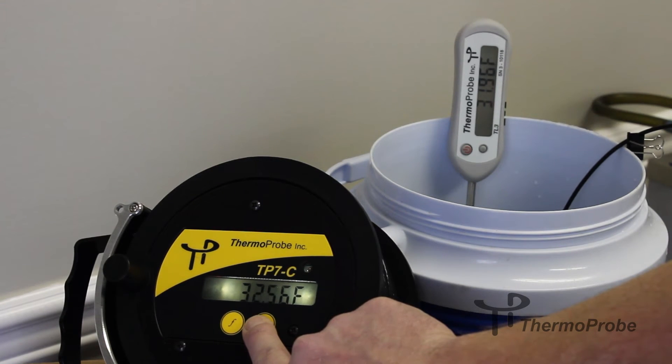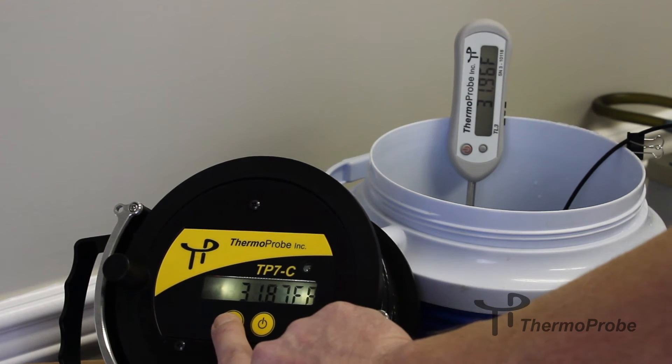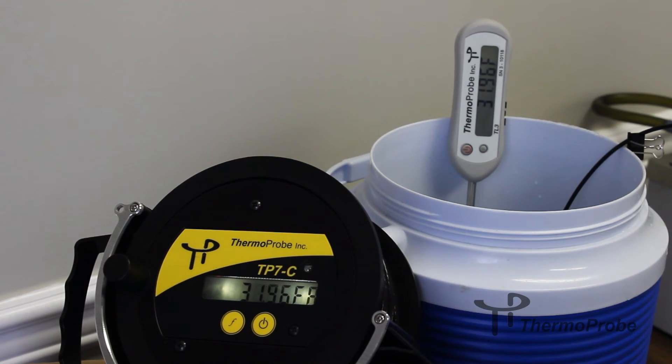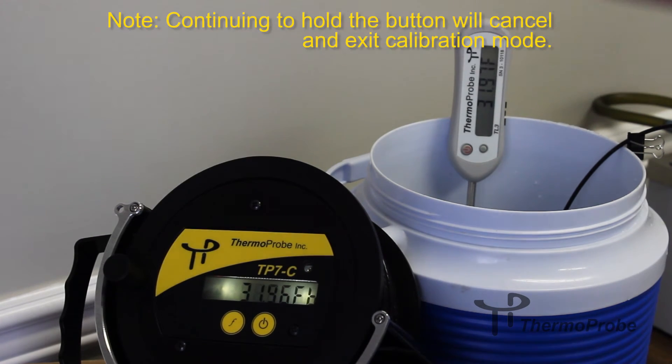We're trying to go to 31.96, so we keep going down — 31 — a little too much, go back up. Once your temperatures match, you can simply press the calibration button to save and advance to the next point.